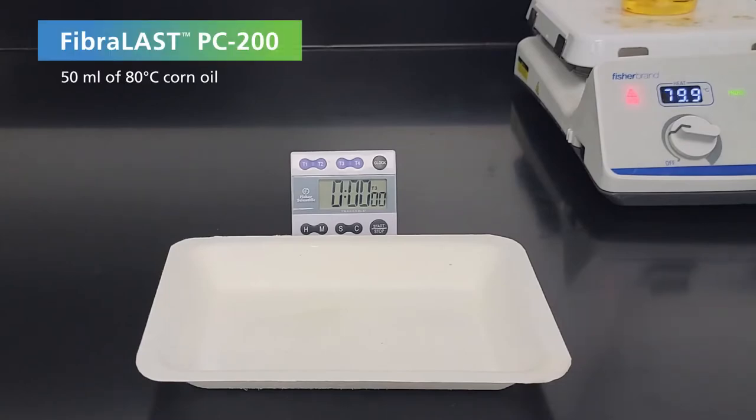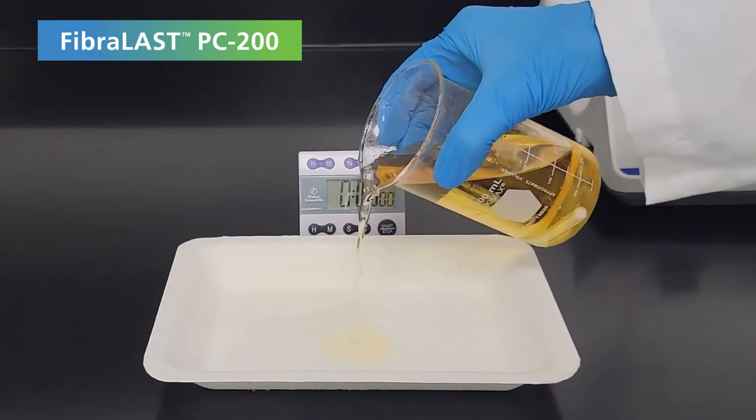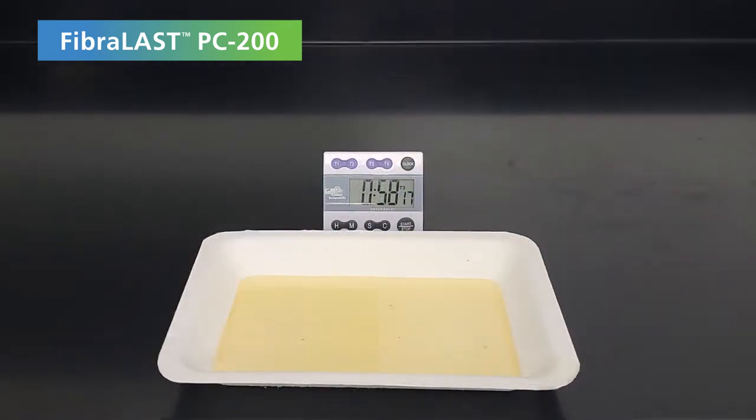Next, the tray is flooded with 50 milliliters of 80 degree corn oil, with similar results after an hour.